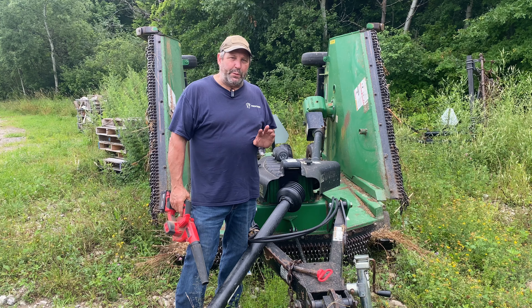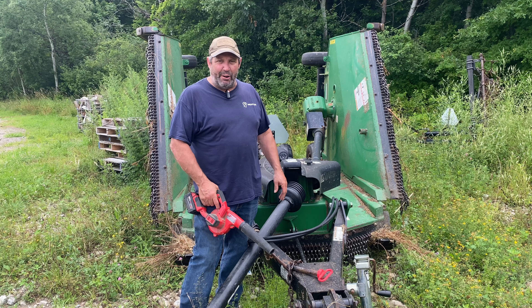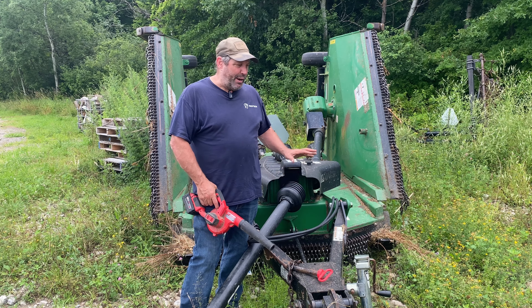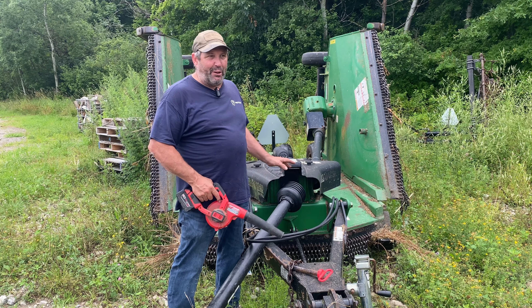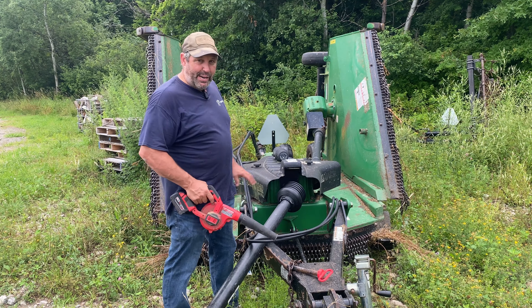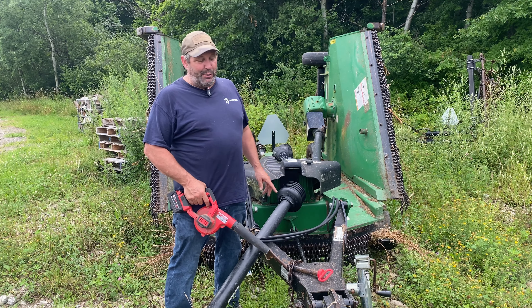I want to give you two quick tips about one of these mowers. One: if you're in a field or your tractor's just been sitting there for a period of time, before you take off, lift the mower up first and make sure no cats or anything else are crawling under there. For some reason, cats and other animals love to find shade and they crawl under these things. If you just get on, turn it on, and hit the brush hog PTO, it's all over. So to save your little critters, that's my first suggestion.